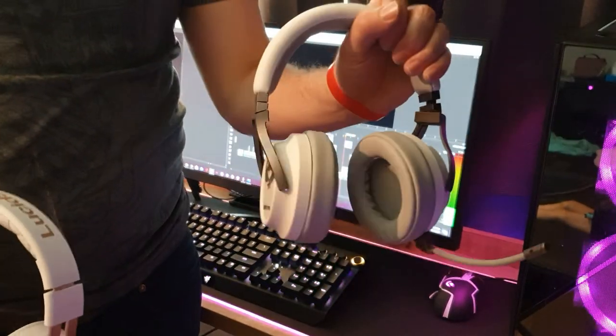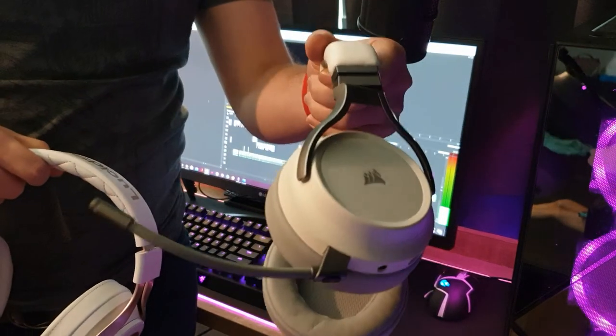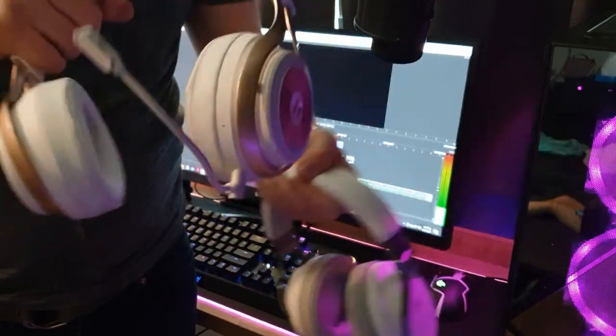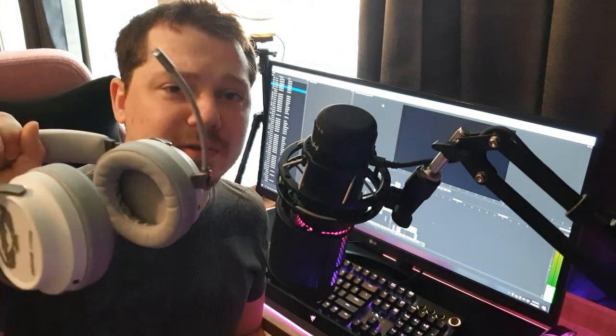Now, I'm sure you're eager to know what the mic quality sounds like on both headsets. I went through the mic on the Corsair Virtuoso and then checked out the two mics on the LS35X — the boom mic and the built-in mic. The quality of the boom mics on both headsets is very similar, but I think the Virtuoso's is just a little bit more clear. So in my book, the Virtuoso wins for mic quality.